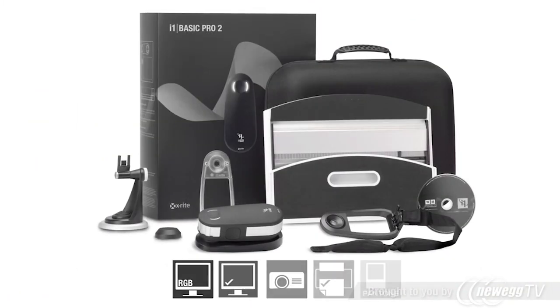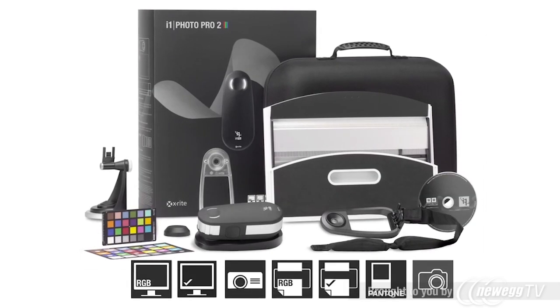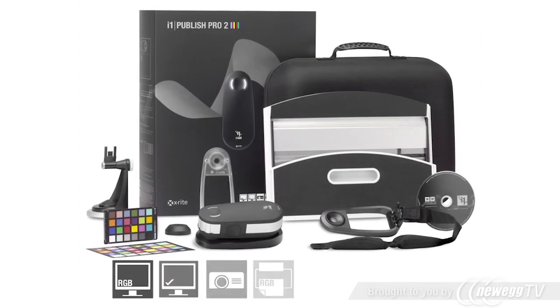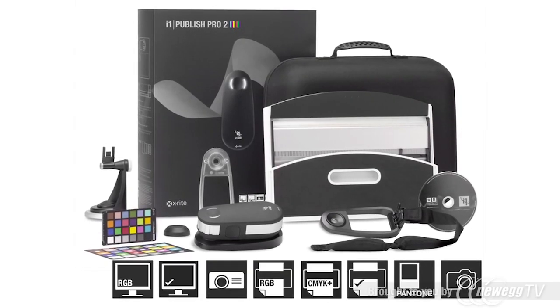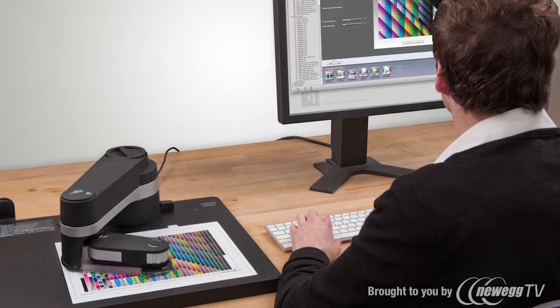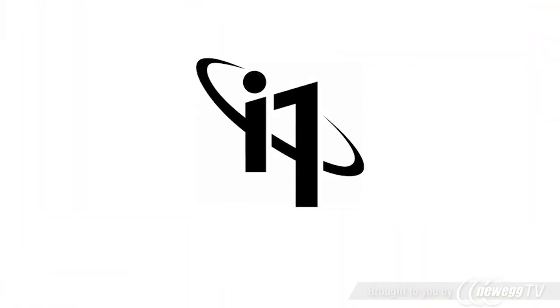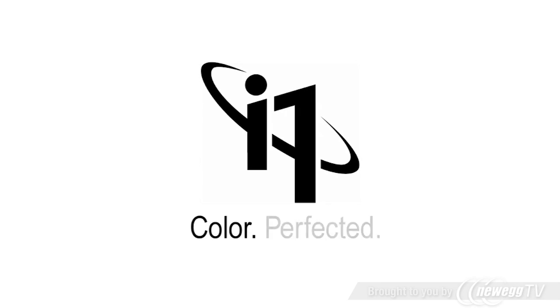There are three new solutions to choose from: i1 Basic Pro 2 for spectral measurement, monitors, and projectors; i1 Photo Pro 2 for complete RGB workflows; and i1 Publish Pro 2 for complete RGB and CMYK Plus workflows. And if you want to add automation, consider the latest i1 IO. You demanded perfection, and we delivered it. i1 Pro 2 solutions — color perfected.